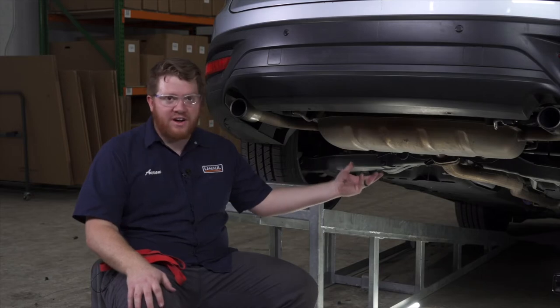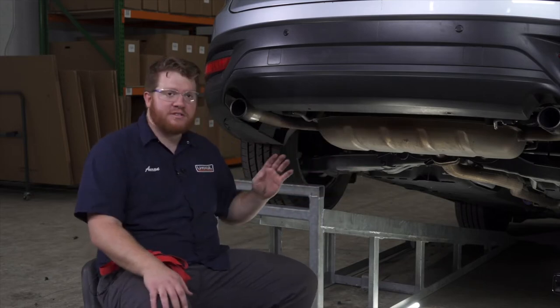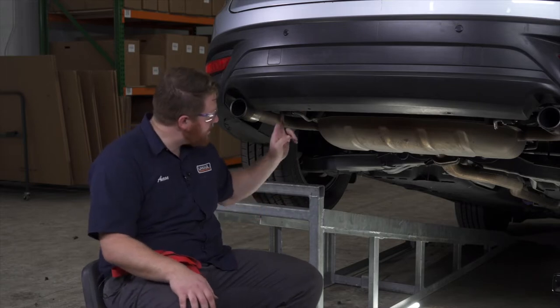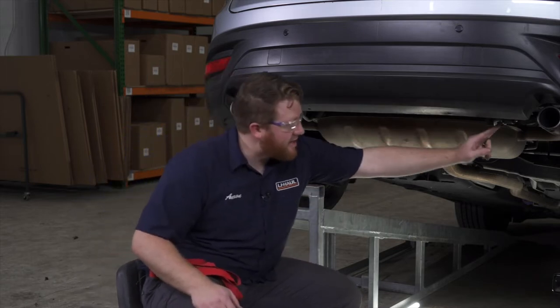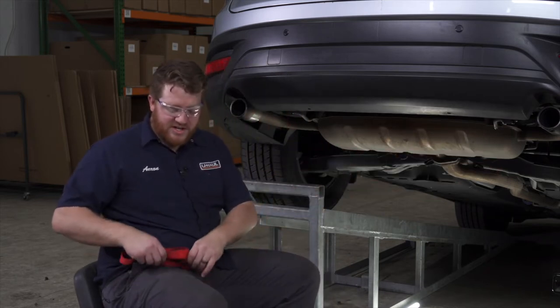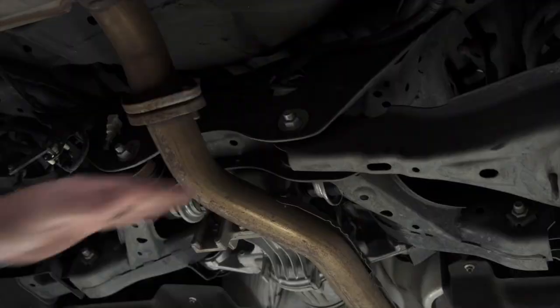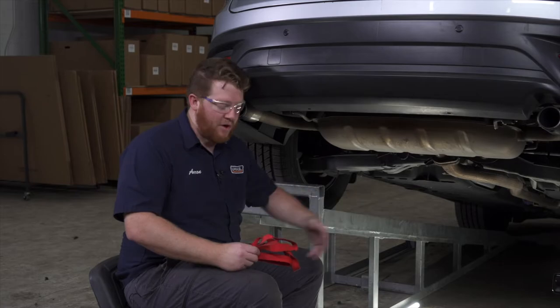Next we need to lower our exhaust to get room to put our hitch into place. Our exhaust is held in by four rubber hangers — two on the driver's side and two on the passenger side in identical positions. Before we remove those, we're going to take a strap and support the exhaust over here by this cross member so it won't fall when we remove the hangers.